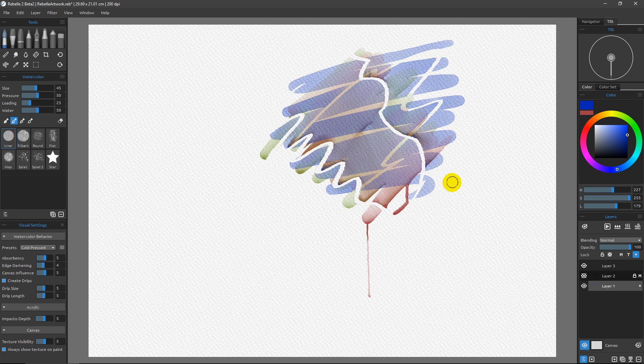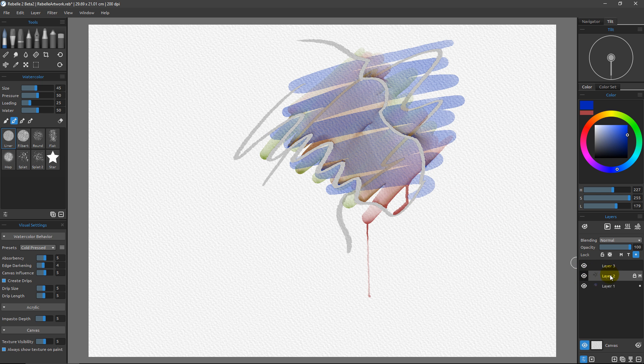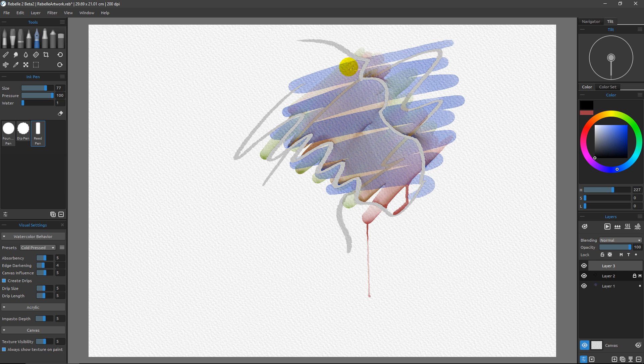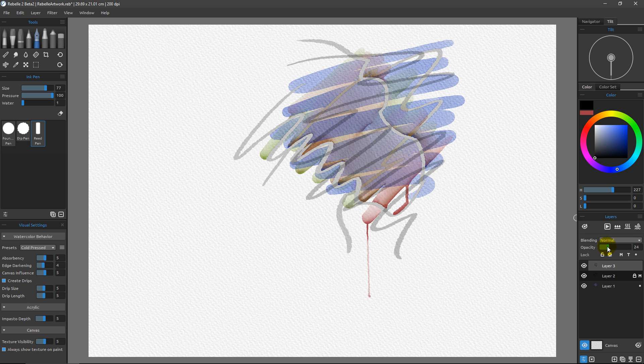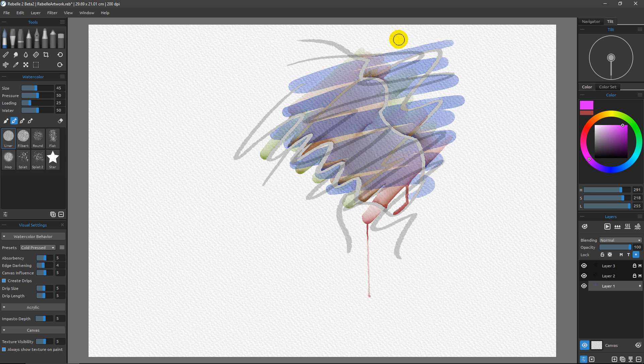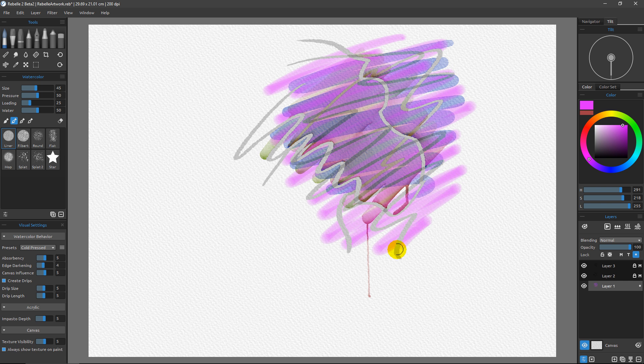Another important thing to understand is that you can have more than one mask at a time. I've got a mask on layer two, but if I wanted to make layer three a mask as well, I just come up to layer three, grab the ink pen again, pick black, and paint right over that layer. Then I reduce the opacity to around 20 and click M to make it a masking layer. Now on my influence layer I'll grab some watercolor — maybe a magenta — and paint it in, and you can see it respects both masks at the same time.